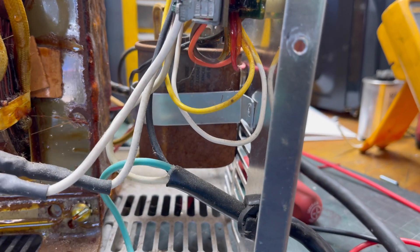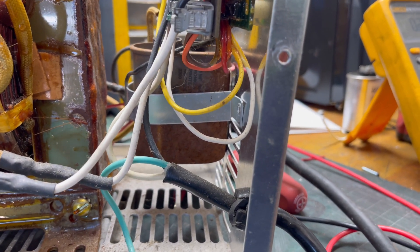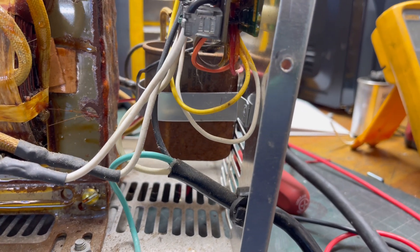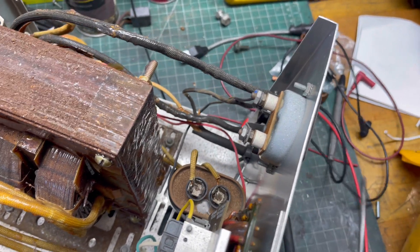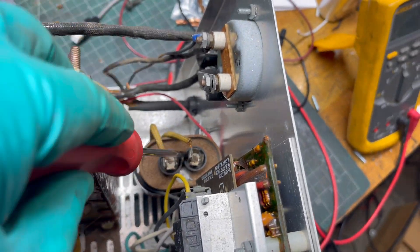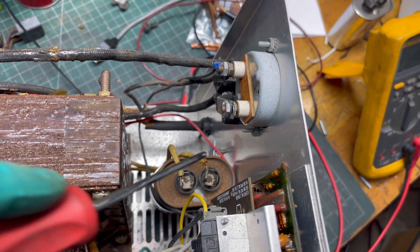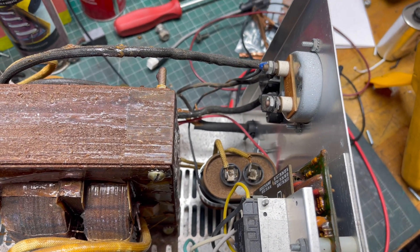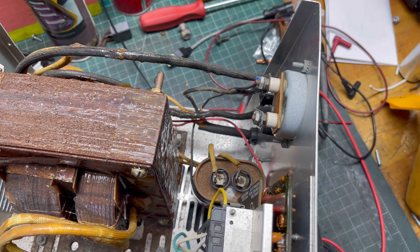I'm going to get the meter hooked up with some clamps so I can hold the camera and talk at the same time. One more thing before you test the capacitor: you have to make sure it's discharged. What I do is take a screwdriver and short across the terminals — if there's any charge left in it, that'll discharge it. You won't get an accurate reading if it's not discharged.